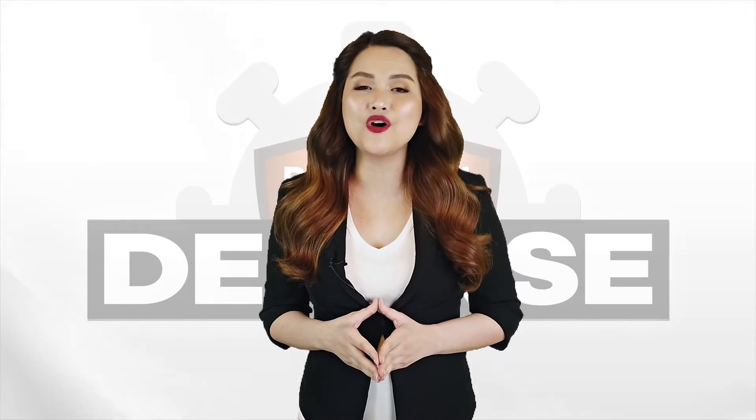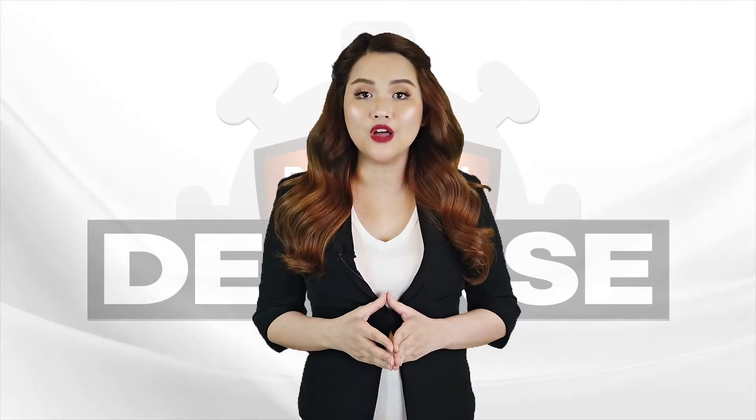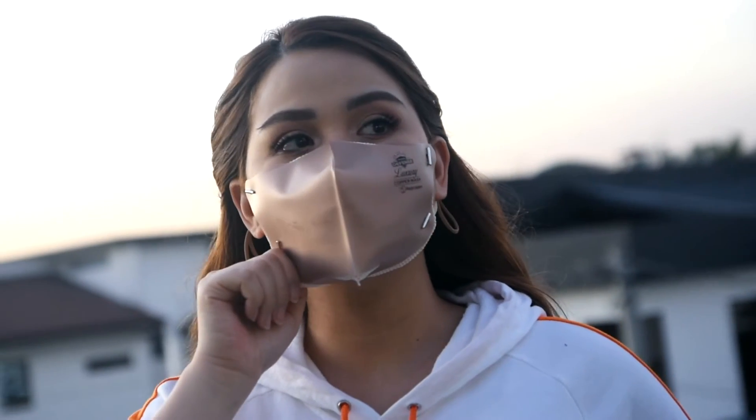It is eco-friendly too. The mask is quick-drying, so you don't have to wait too long for your mask to dry if you need to wear it the next day.